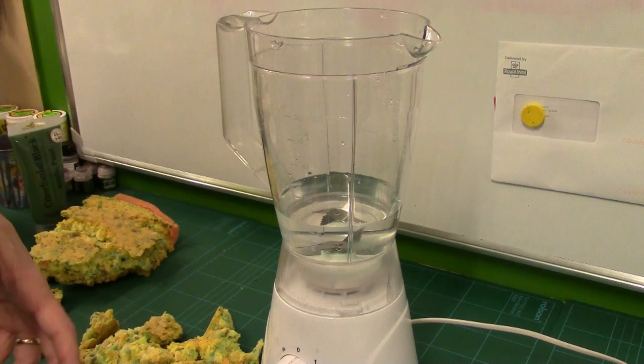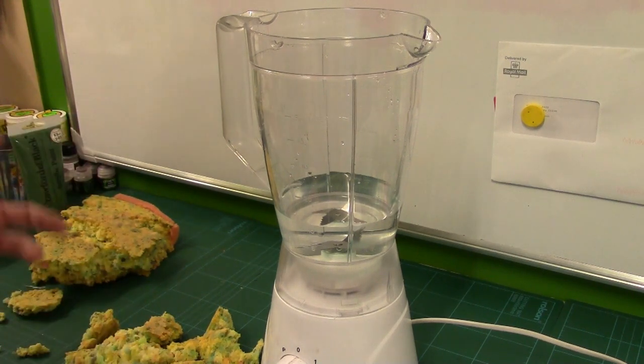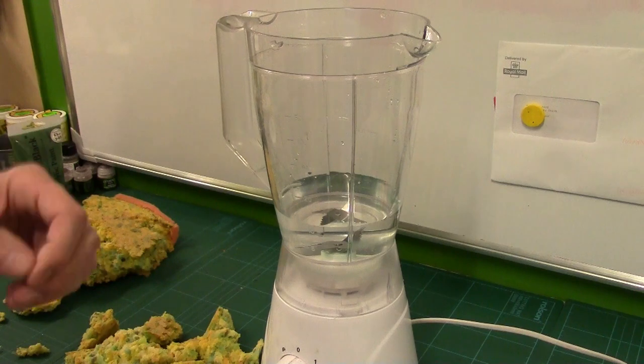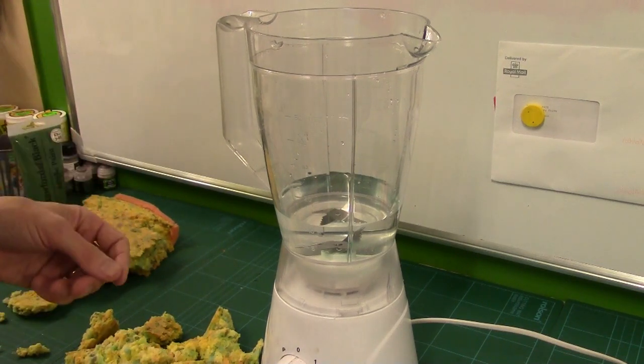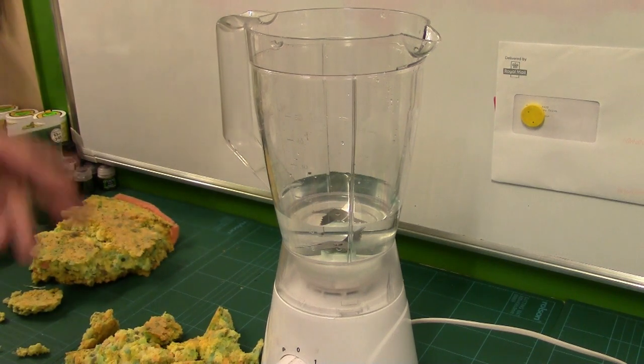If you are having trouble with your blender chopping the foam, it might be an idea to throw some ice in. But remember, you'll have to strain it all out and wait for it to get back to at least room temperature, because ice really messes with PVA and paint — while it's cold, you can't mix it.